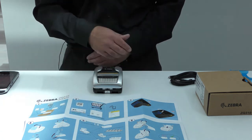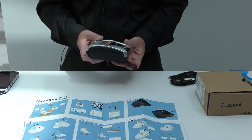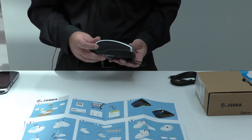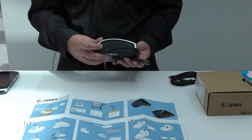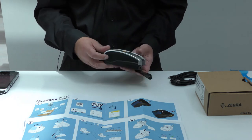Let us now look at connecting the printer for the first time. The ZQ300 series printers have a passive NFC tag to the side of the media bay, the location indicated by the embossed logo here.